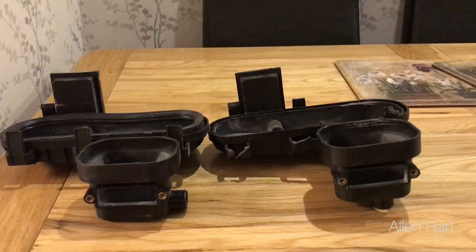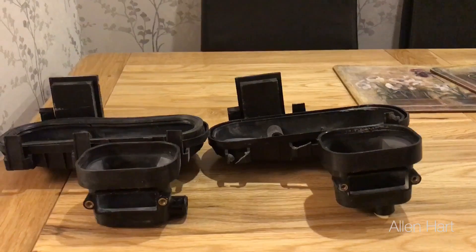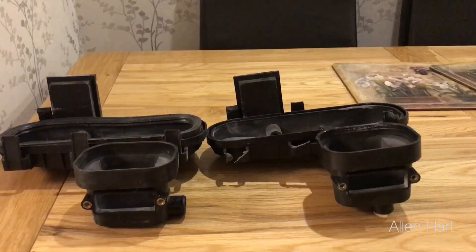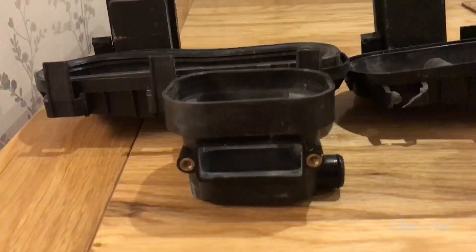My name is Alan Hart and today we're going to look at the sumps on the Ideal range of boilers — the Ideal Logic, Ideal Independent, Esprit, etc. — and then we're going to look at the cracks that we get in front of these.